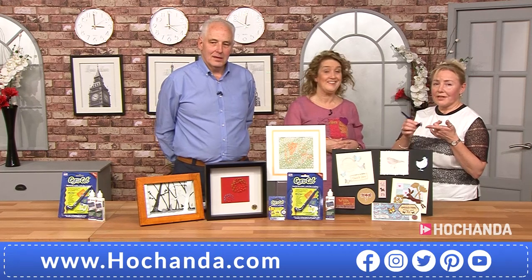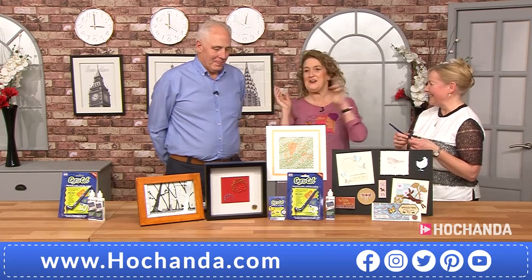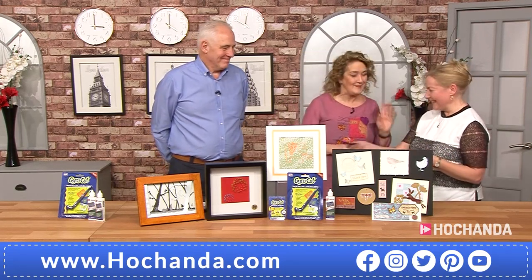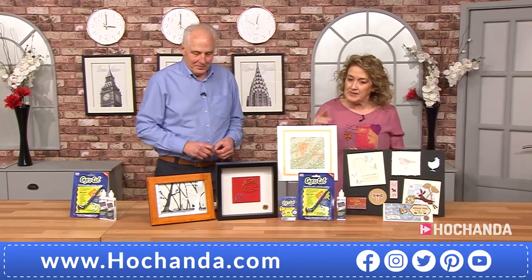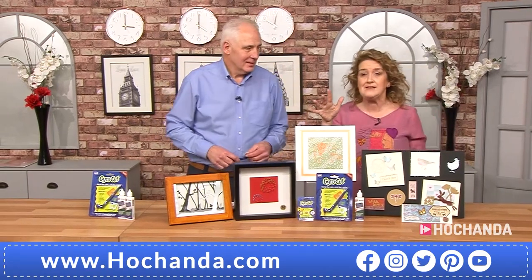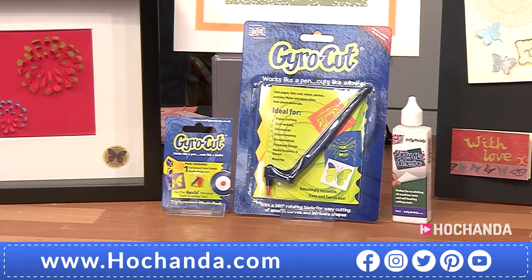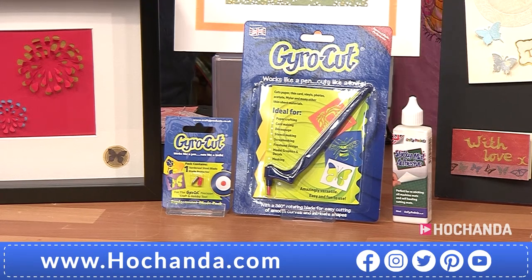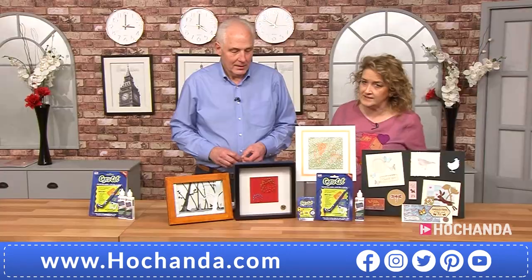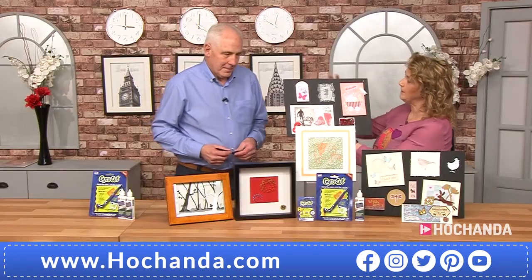We've got some fabulous demonstrations coming up. So the bundle we've got for you — we've got all the details on screen. You get the Gyro Cut that we saw in action, plus your bottle of Well Sticky Metal Adhesive — a very useful, very versatile adhesive you're going to need. With those elements you can do things like scrapbooking, cutting shapes and adding them together.